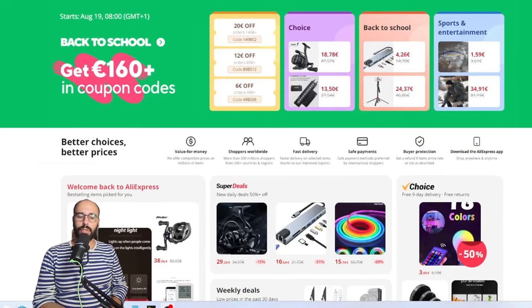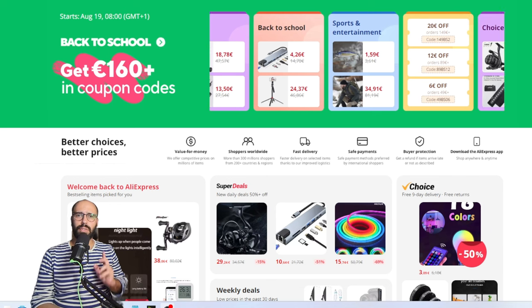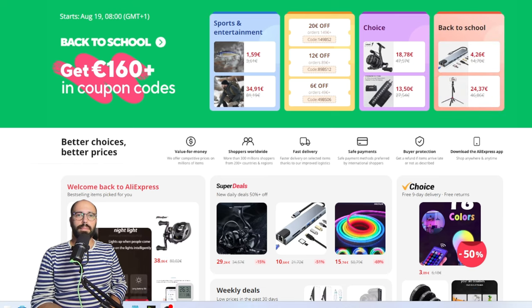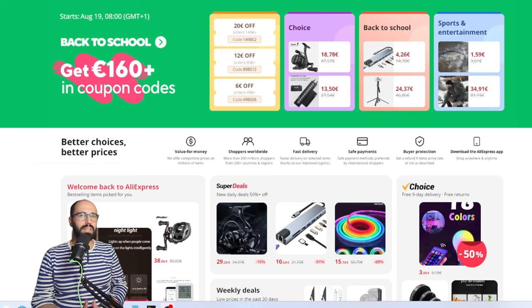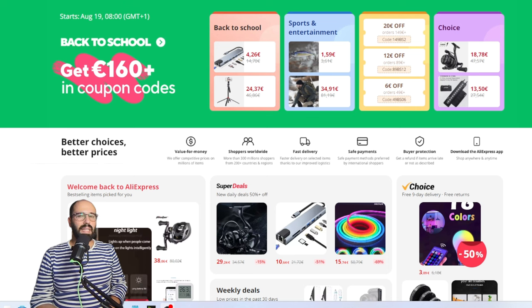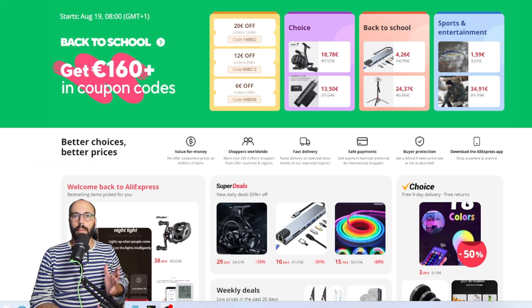Hello folks, welcome back to the channel. Today I'm doing things a little differently — I just finished recording the BFS combo deal guide, and now I'm doing the super ultra light and ultra light combo buyer's guide for the AliExpress back-to-school sale, which runs from the 19th of August until the 25th.